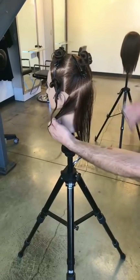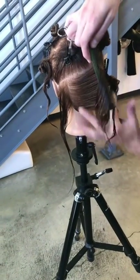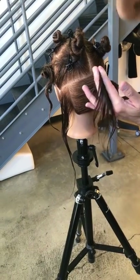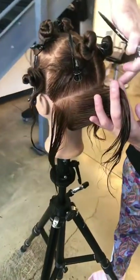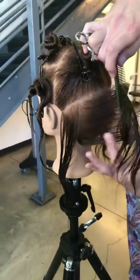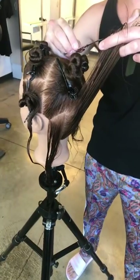Next section — same thing, everything to the middle. If I was in a rush I could condense this and bring everything into section one earlier, but from here to here there's a lot of head shape change. I need to make sure I can comb through and get the hair cleanly into that first section, rather than taking for granted that you're always going to get it.